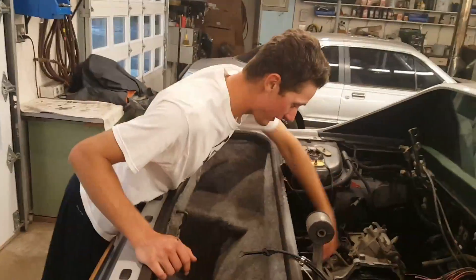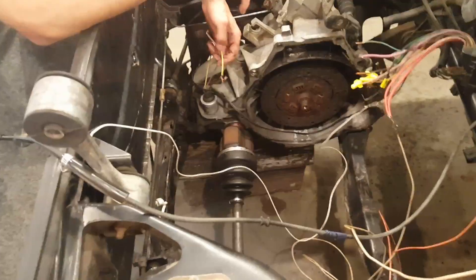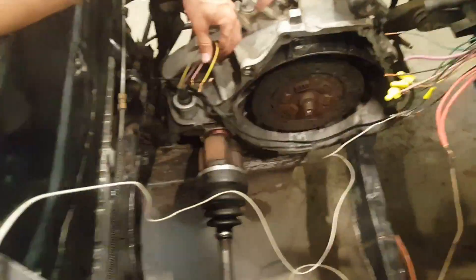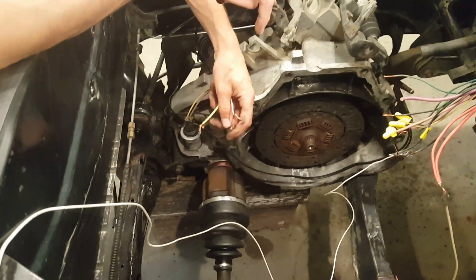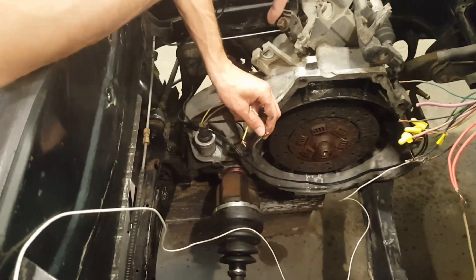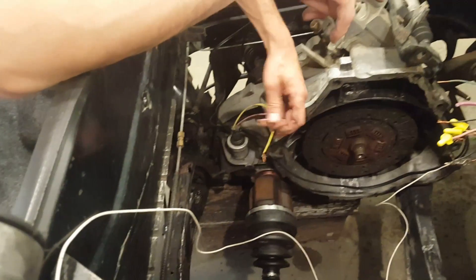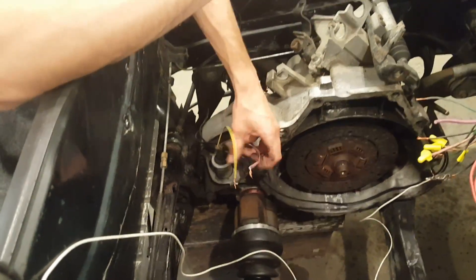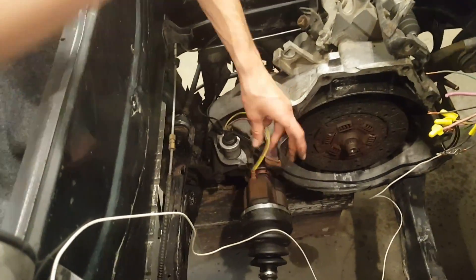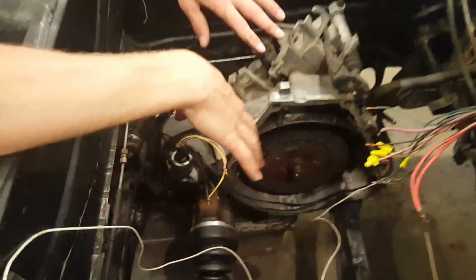The speedometer didn't work after I hooked all this up, and I could not get it to work. Looking online, I think it has to do with the speed control on these Fieros — they ran the speed control back through the computer, and that messed with the speedometer because the signal sends a pulse out, and the computer transmits that into miles per hour. I'll get to how I'm fixing that a little later.